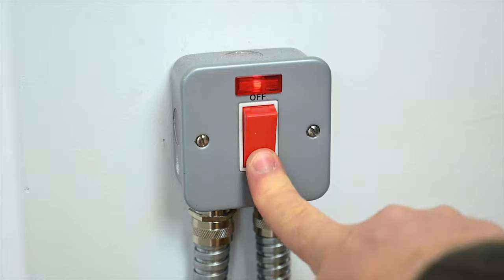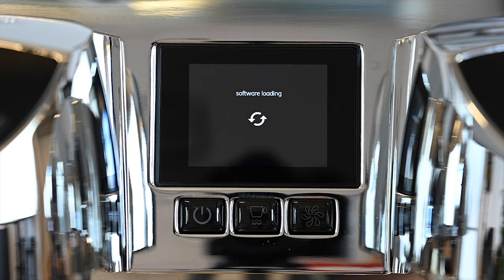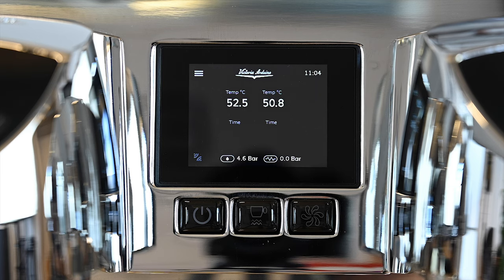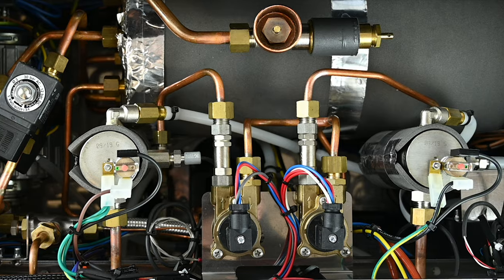Locate the main isolation switch which supplies power, then flick the switch underneath your espresso machine to turn it on. Once activated and heating, now is a good time to check for any leaks from inside the machine.